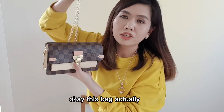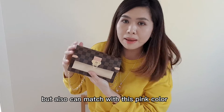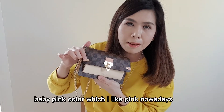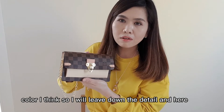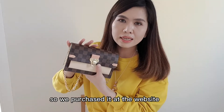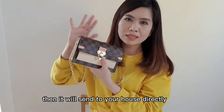This bag can actually be worn with any outfit. Today I'm wearing yellow, but it also matches with pink. This bag comes in three different colors — I chose the cream beige with baby pink, which I like. There is also black and burgundy color. I'll leave the details below. I purchased it for 1,190 Euro on the website. Since it's currently lockdown, you can't go to the shop, so you can purchase it online and it will be sent directly to your house.